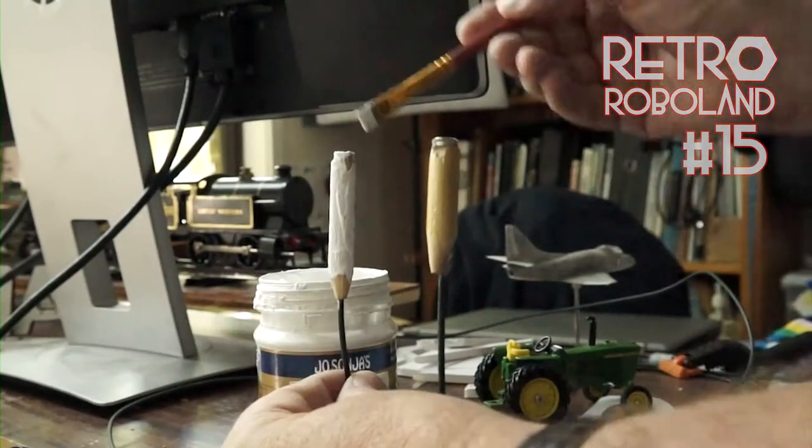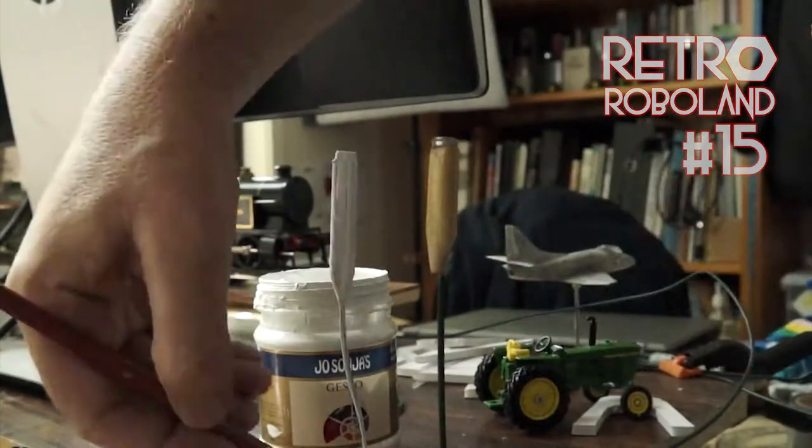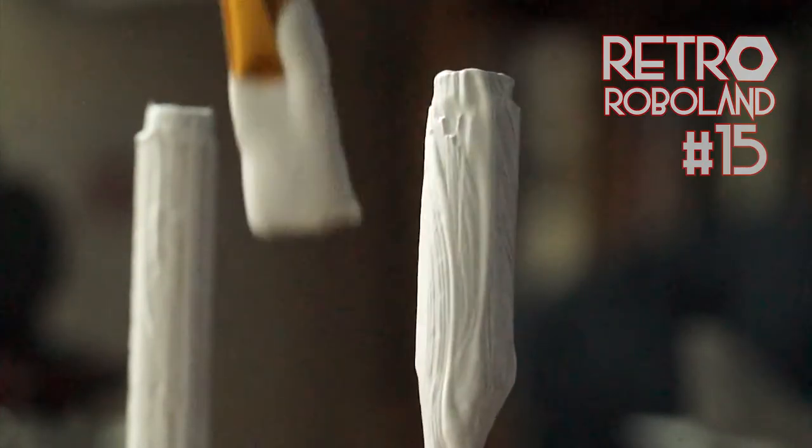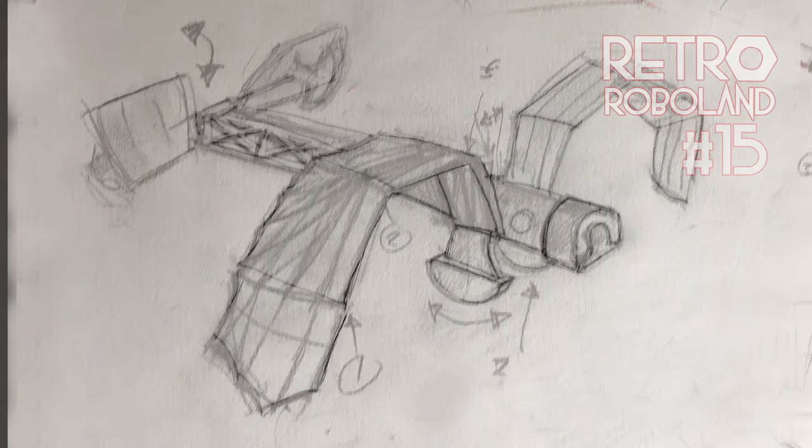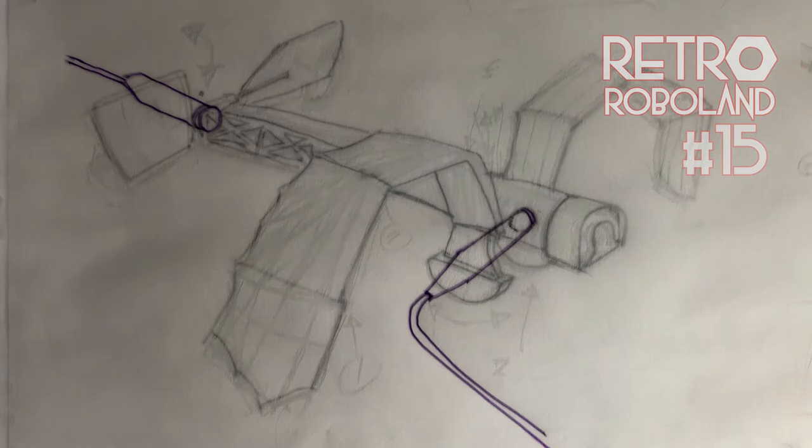Today I bring the flying robot fully to life. These are magnets glued to the rods that will hold the flying robot for today's episode in green screening.